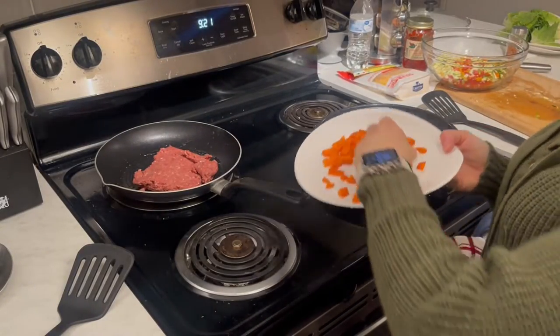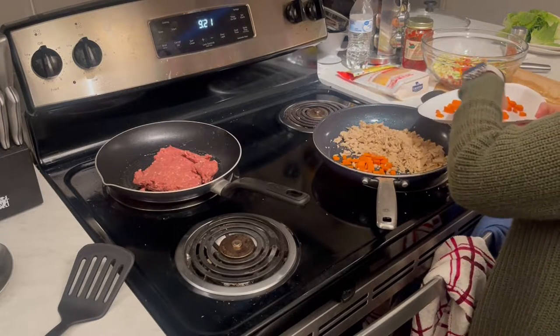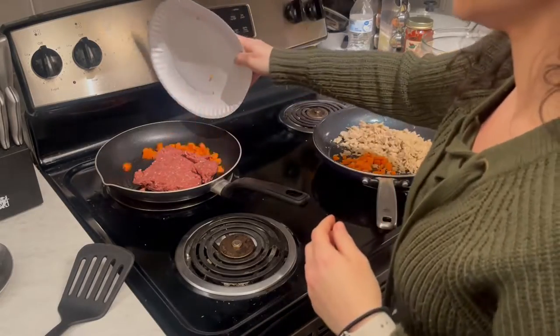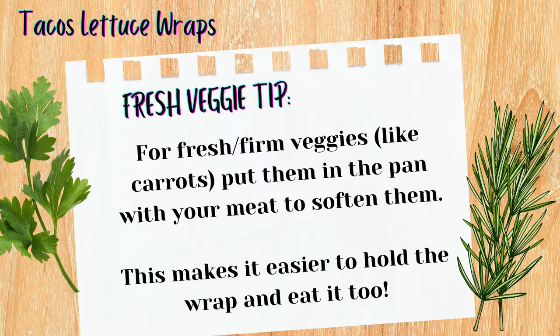Once they are in the pan, set it from low to medium heat — that way it cooks evenly and doesn't dry out. Once you have the carrots, add those into the pans with the chicken and impossible meat so everything cooks evenly and is a little softer when you eat it.